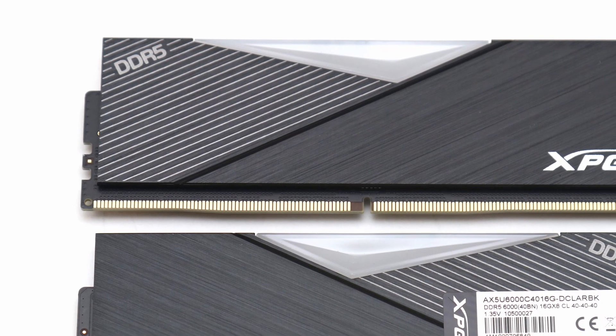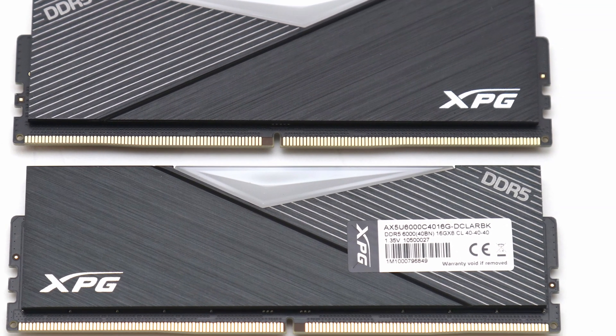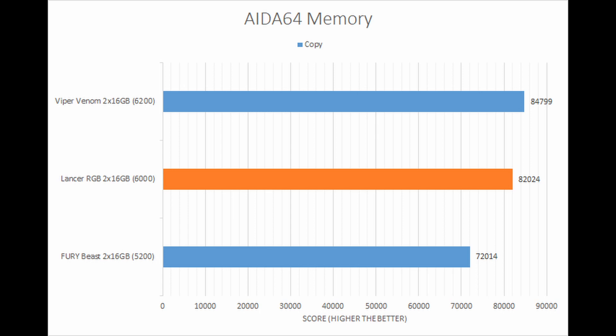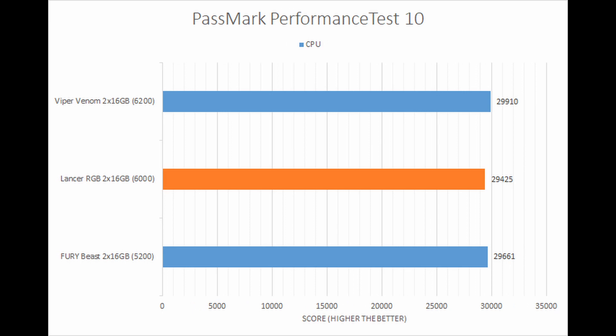In terms of performance, even though the Lancer RGB is nearer to the high end of DDR5 transfer rates at the time of writing this review, the results were a bit mixed. In the synthetic tests, the memory performed as you might expect with competitive numbers. However, in real-world simulation benchmarks, the XPG Lancer RGB fell a bit behind.